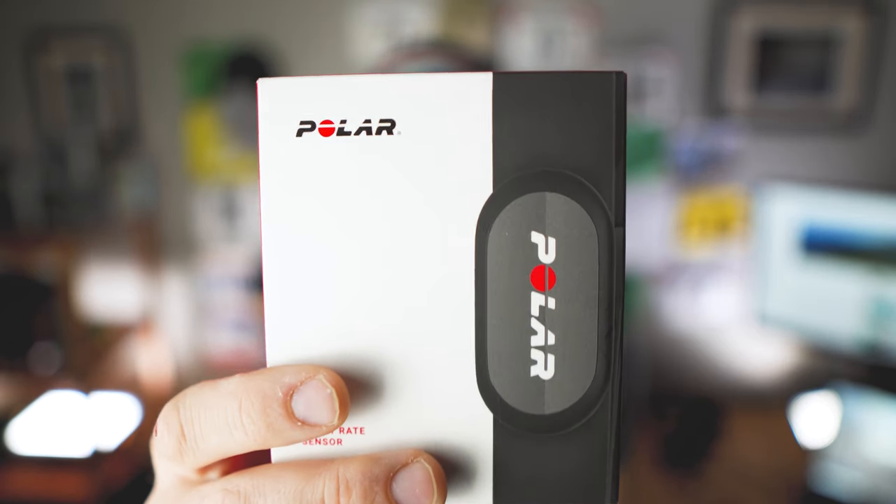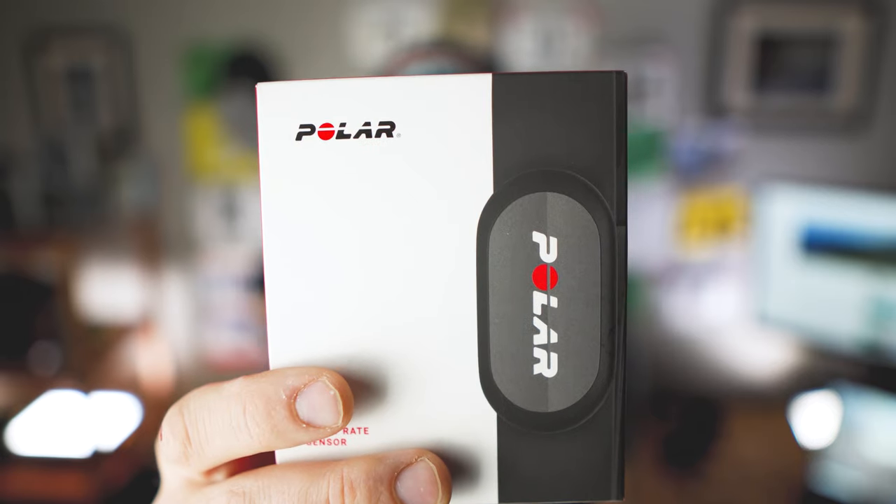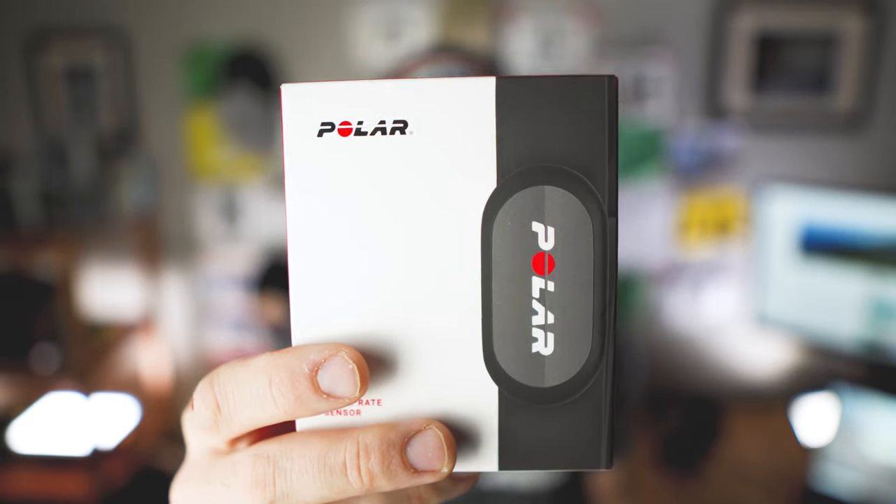Polar also sent me the Polar H9, a chest strap that connects via Bluetooth or ANT+ connectivity. Chest straps historically have been the gold standard for heart rate sensing — typically the most accurate. Full disclosure: Polar did send these products for review but this is not a sponsored video and I'm giving you my honest unbiased opinion. You'll see the metrics on screen so you'll be able to judge for yourself.